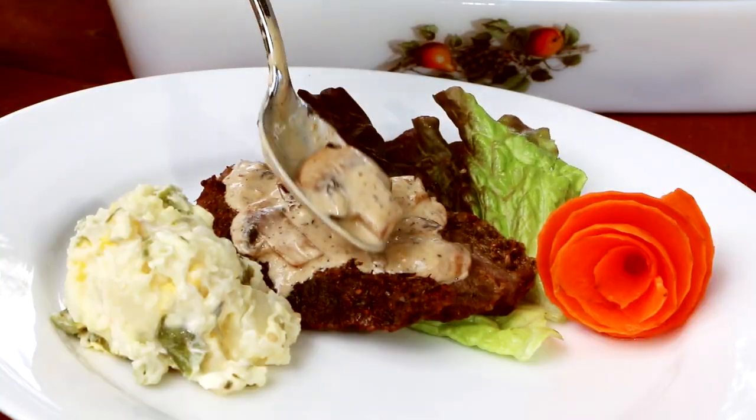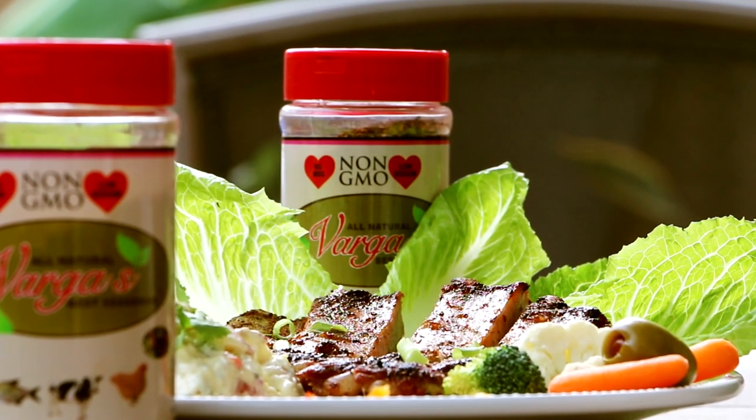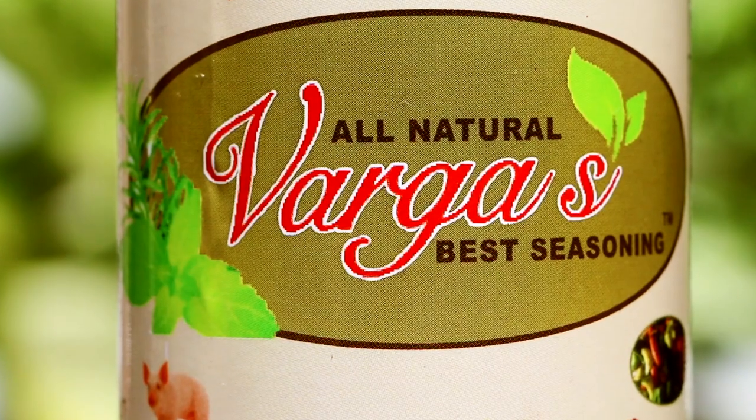It can be used on any type of food, whether it's meat, whether it's vegetables — you can use it in soups, salads. It's very versatile. For people who don't know how to cook, instead of having five, six, seven different bottles of seasoning, you just have one bottle and you use it on everything.